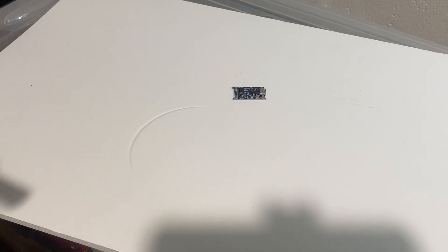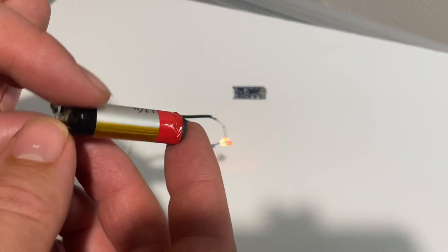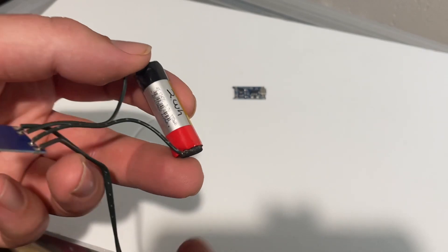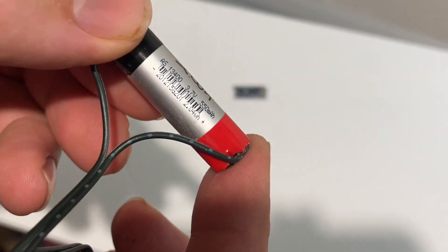A basic demonstration of the chip here: I've taken a disposable vape battery. Yes, they use lithium batteries that are fully rechargeable, so if you're worried about electric vehicles using lithium, maybe think about the companies using lithium as a throwaway one-time-use battery — it's pretty bad.